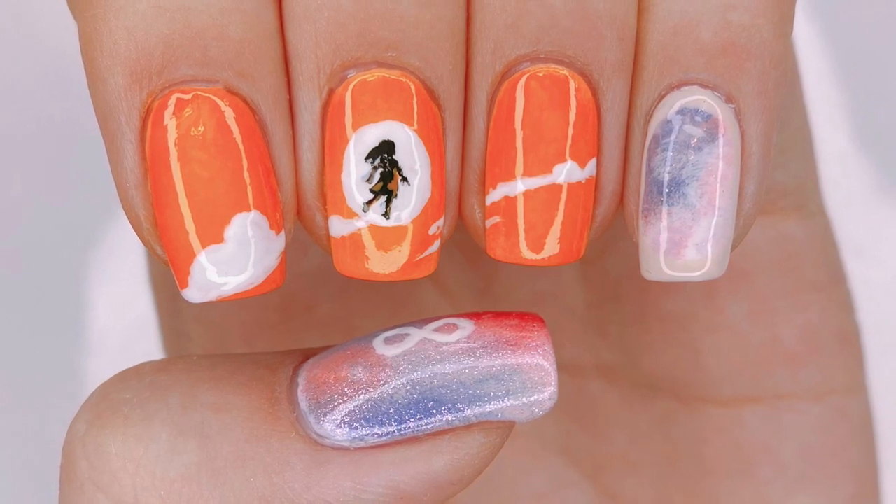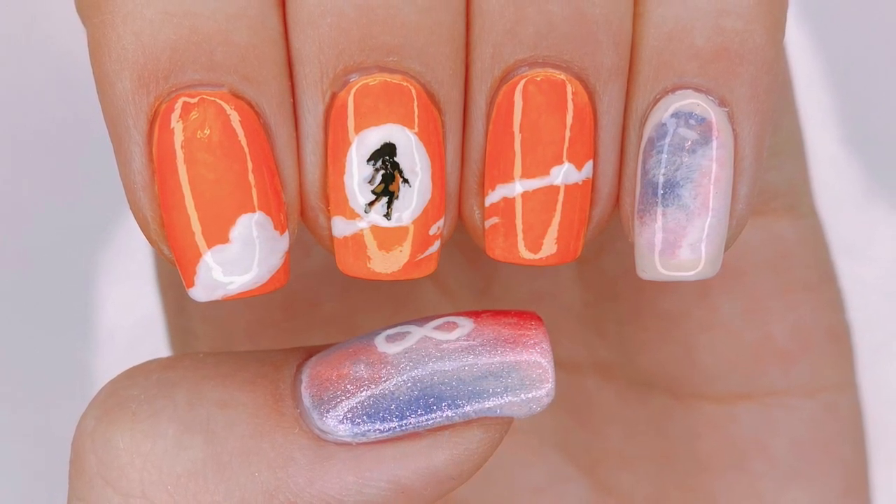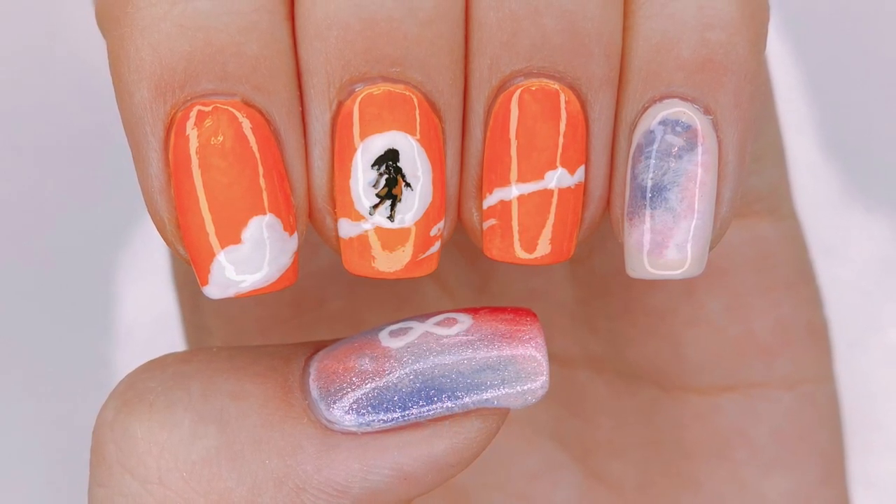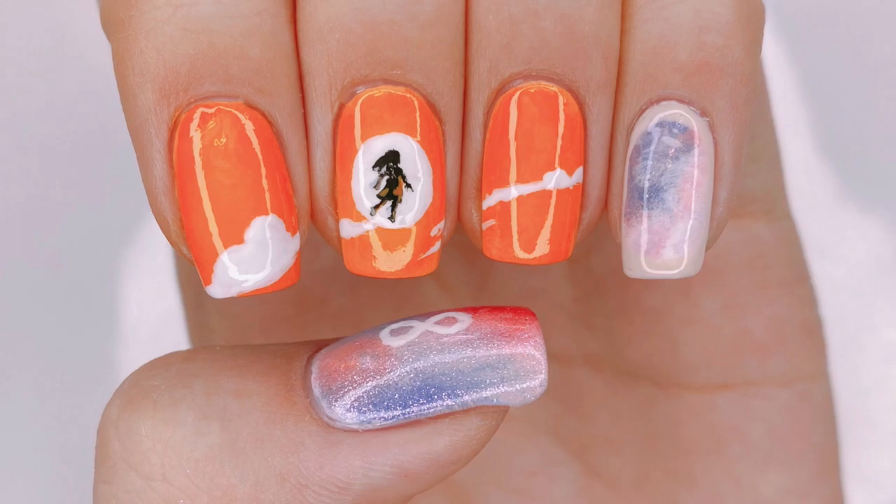I absolutely love this song. I just love the meaning behind it and I also really love the animation in the music video. So I hope you guys enjoyed watching and I'll see you guys in my next one. Bye everyone!